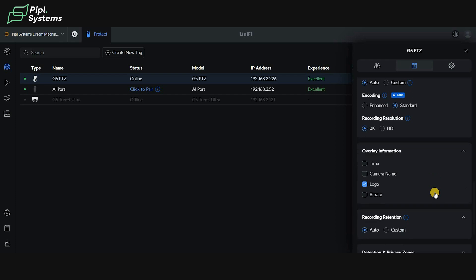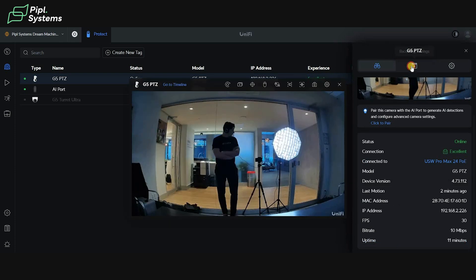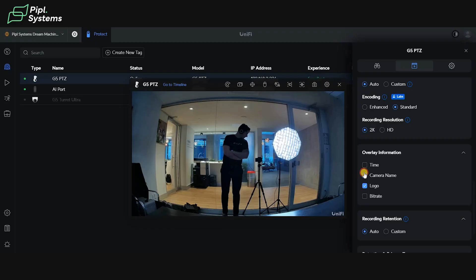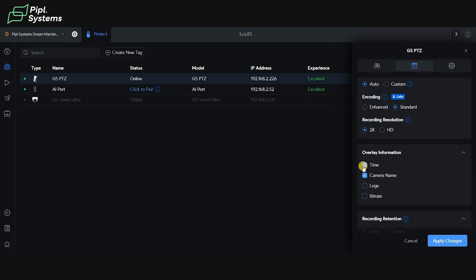In the overlay information, that's the info that appears on your picture. Right now I only have the logo on the bottom right of my screen, but I can add the camera name, time, and even bitrate. I apply the changes and as you can see on the top left all the information of the camera appears. You can customize this to your needs — personally I just like to have the camera name. Apply changes and then I know it's my G5 PTZ.